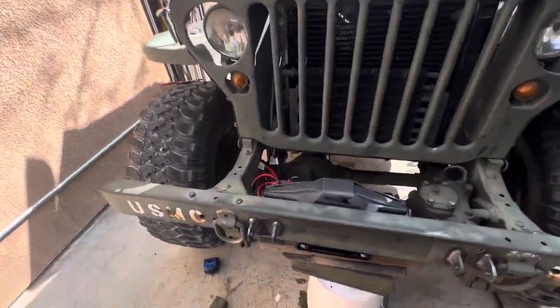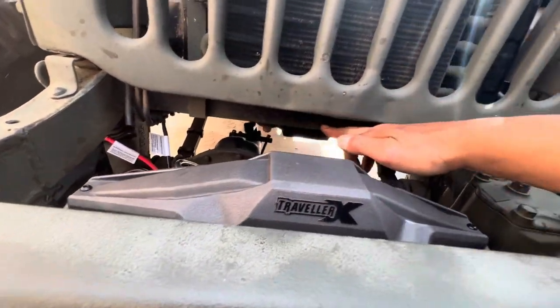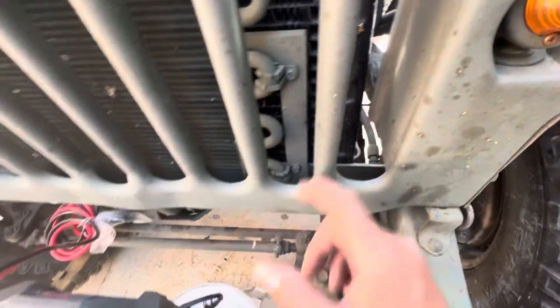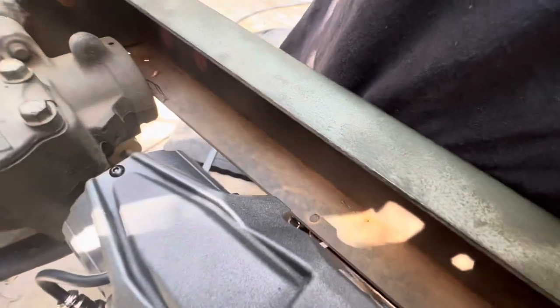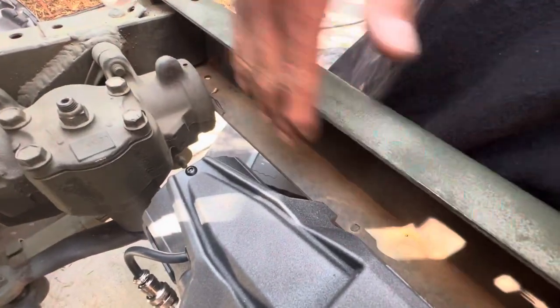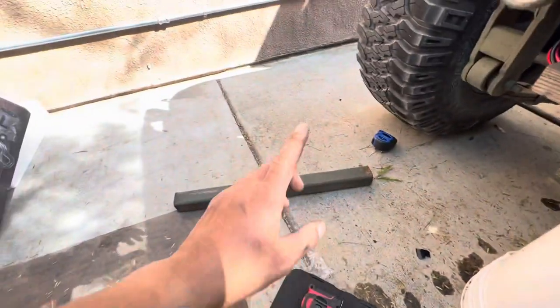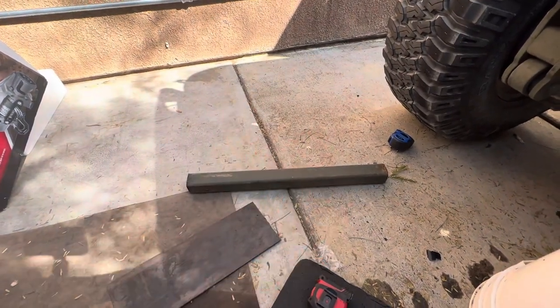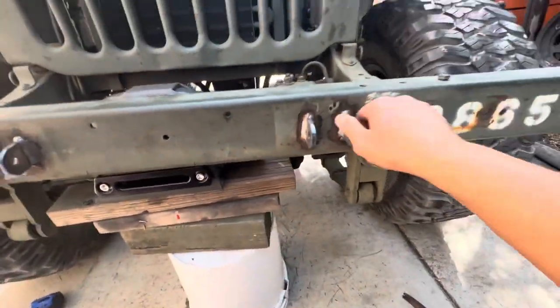Trying to figure out how I'm gonna do this. One good thing is I got this bar I welded in here — it's 2-inch angle iron welded into the frame. Trying to figure out how I'm gonna tie into this front bumper. I'm either gonna plate it or put some 2x2; I also got back in the junk pile some 2x3.